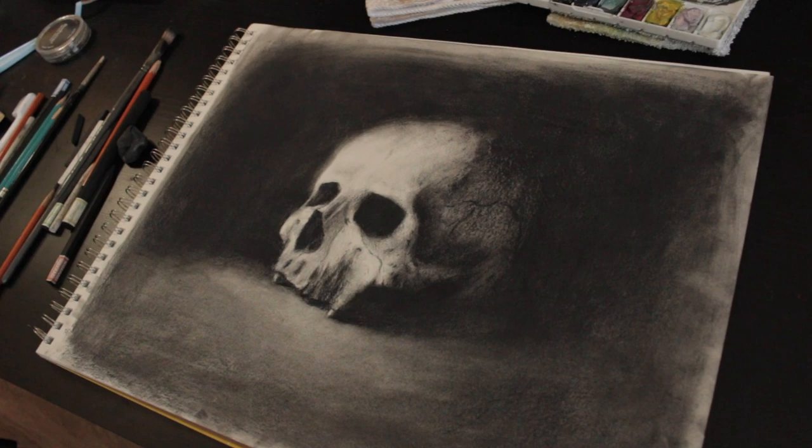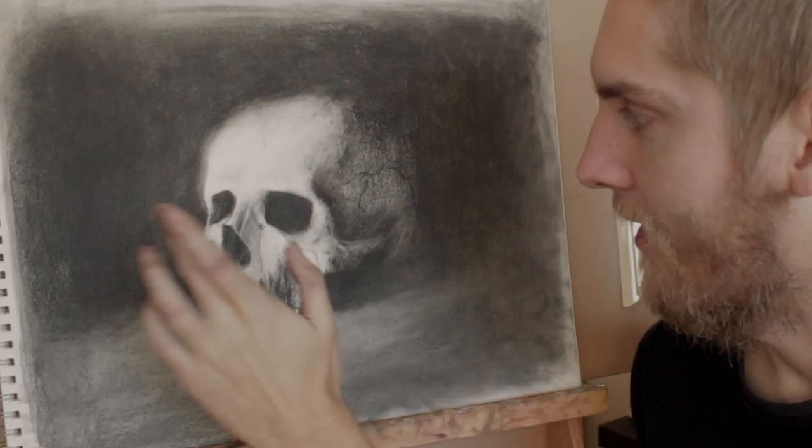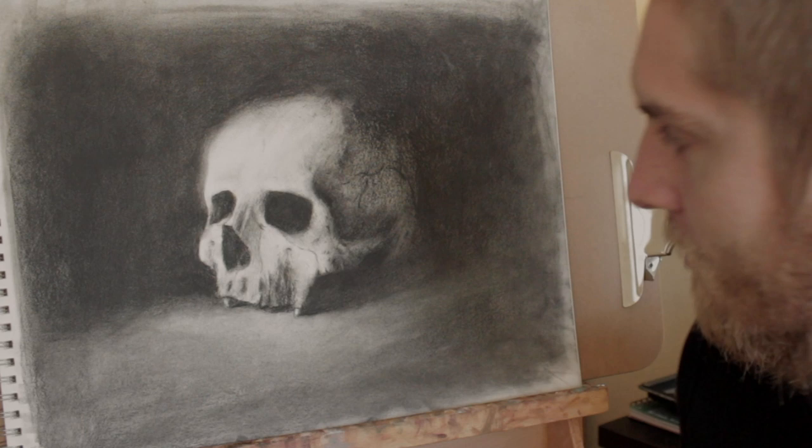I tried to keep this a loose drawing — I didn't want it to be super tight. Have some loose, really soft edges, and that's something I'm still playing around with, like how soft can I make things? Anyway, I hope you guys enjoyed this video, this whole process. I'll see you on the next episode. Peace.